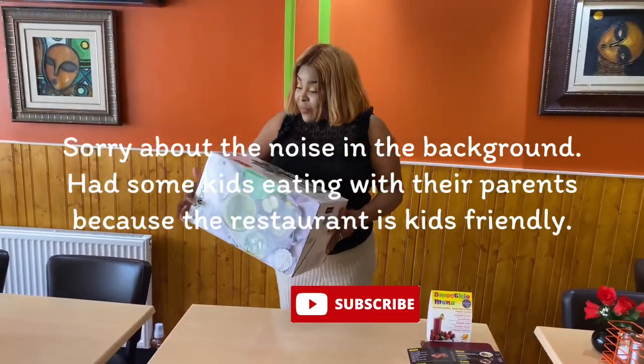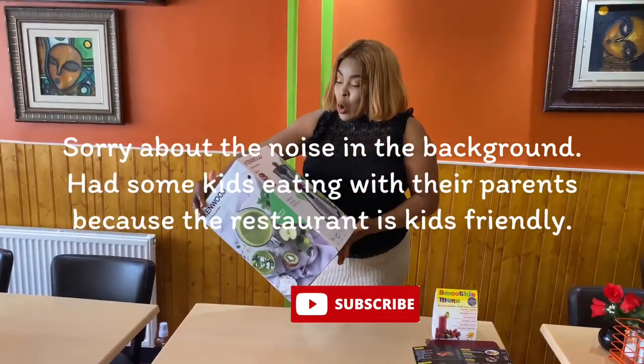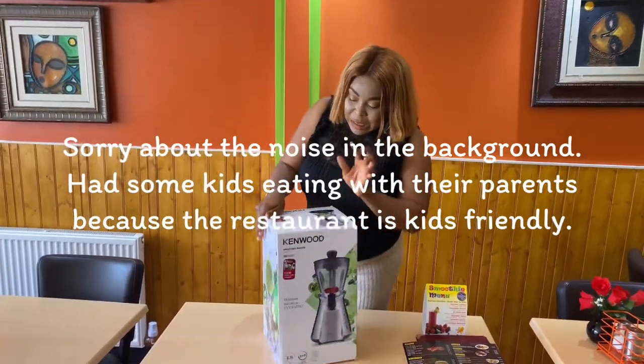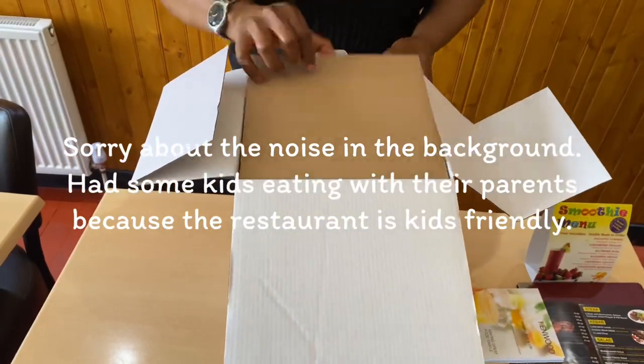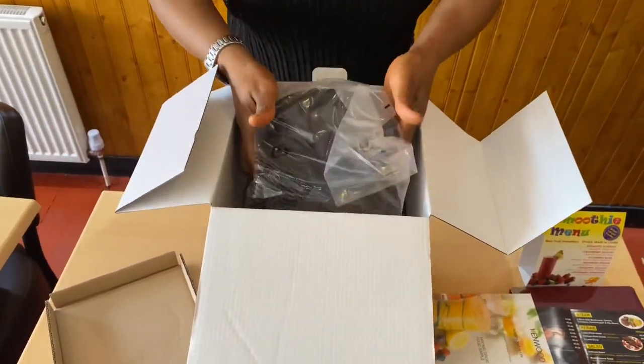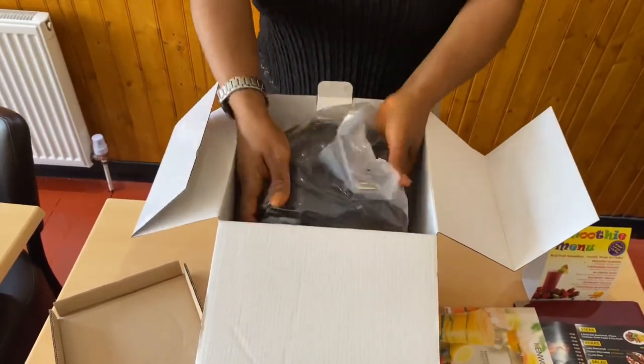So guys, it's time to unbox this wonderful piece of equipment. It's called the Kenwood smoothie maker — it's a Kenwood brand. Join me in unboxing this because I'm excited to unbox it on behalf of the restaurant.